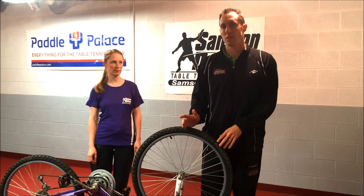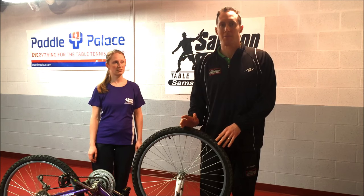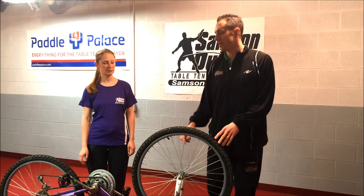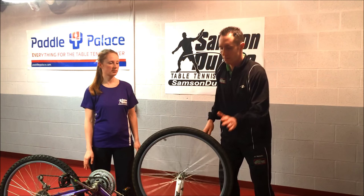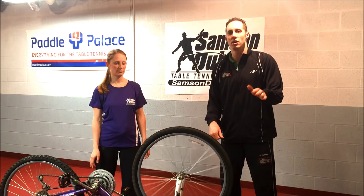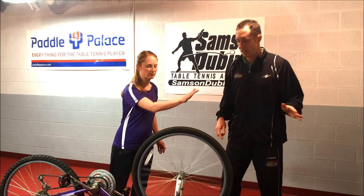So if she gives me a topspin serve, it's going to come back as backspin to her. Go ahead and give me a topspin serve — I hit it with a frictionless rubber. See how the wheel continued. Go ahead and hit topspin again and I hit it back to her.